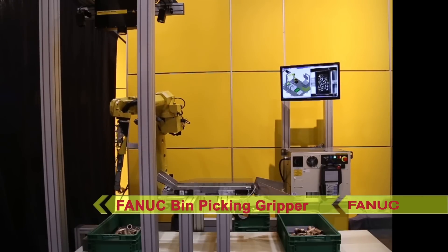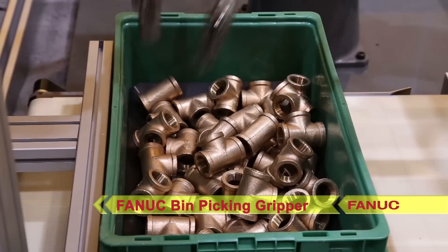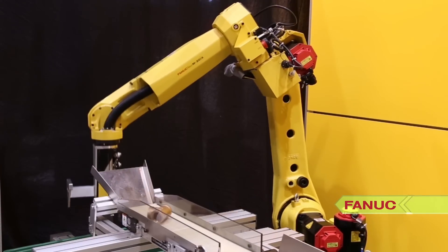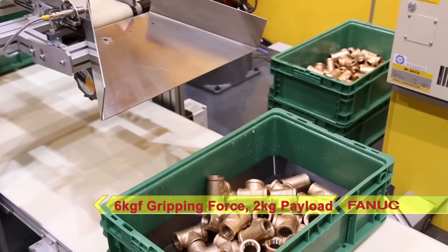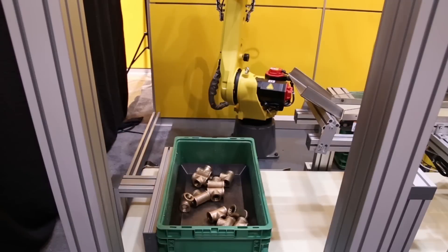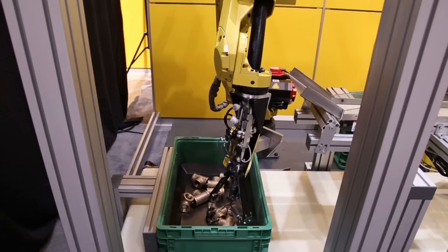FANUC's new bin picking gripper has a simple design, is easy to install, and is extremely flexible. It has a 6 kg gripping force, strong enough to securely grip parts weighing up to 2 kg, and a maximum finger opening of 90 mm. It can grip small to medium size parts of nearly every shape and size and in any orientation.